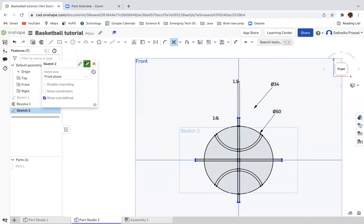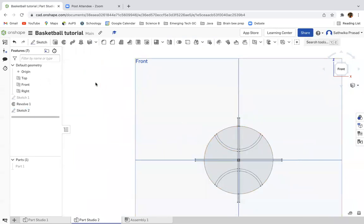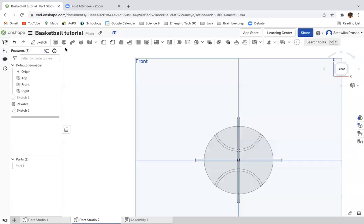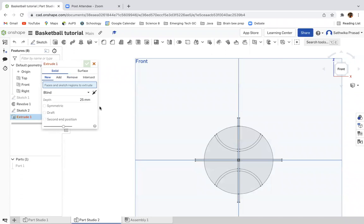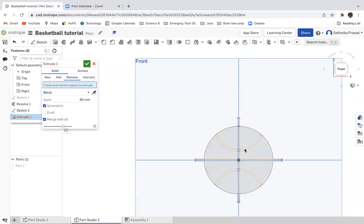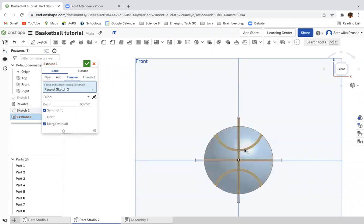Now I'm going to finish my sketch and go to extrude. I'm going to make the depth 60 millimeters, make it a remove, symmetric, and merge with all. For the faces and regions to extrude, I'm going to select sketch 2 — but not the entirety of it. You're just going to select the outline of the piece. Then click the green check button. It should look something like this.